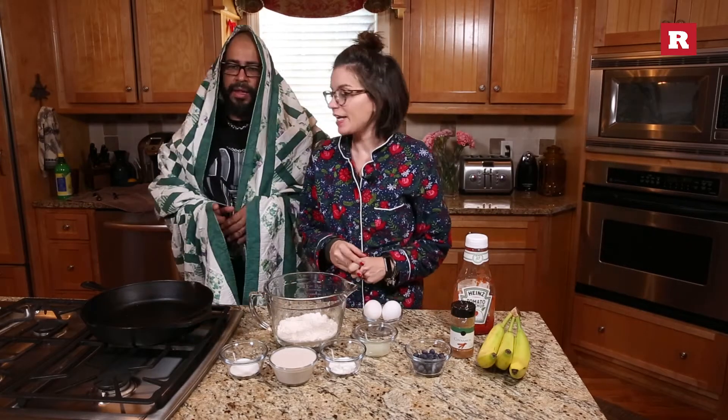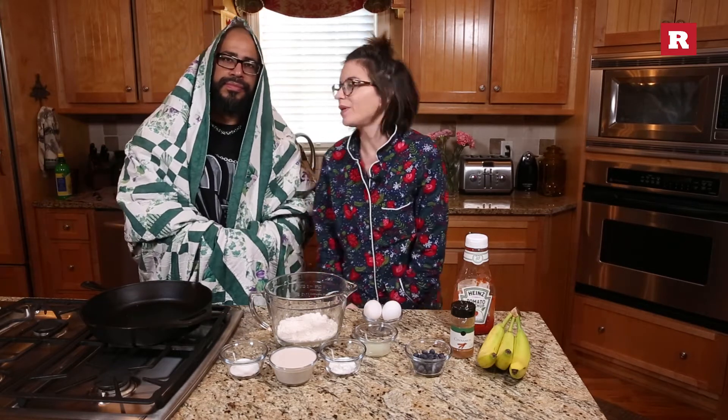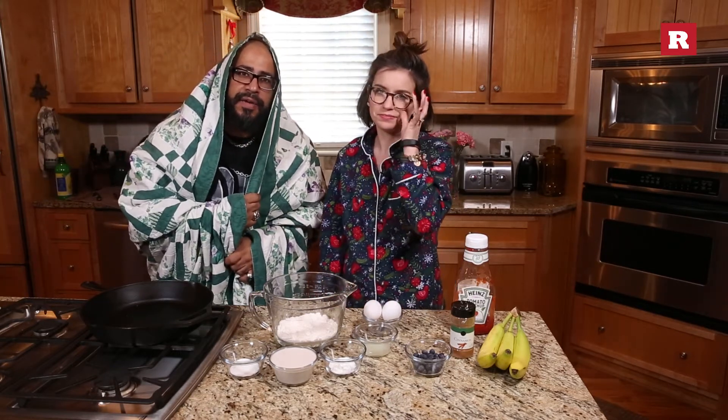You will need — in case y'all don't know, we just woke up. Hence the granny blanket.